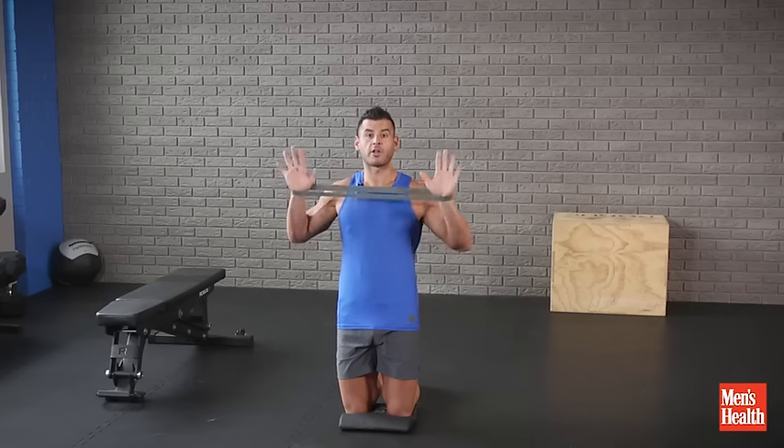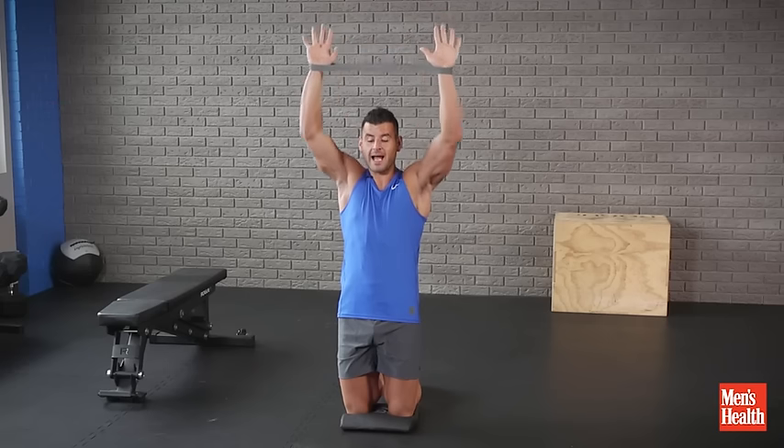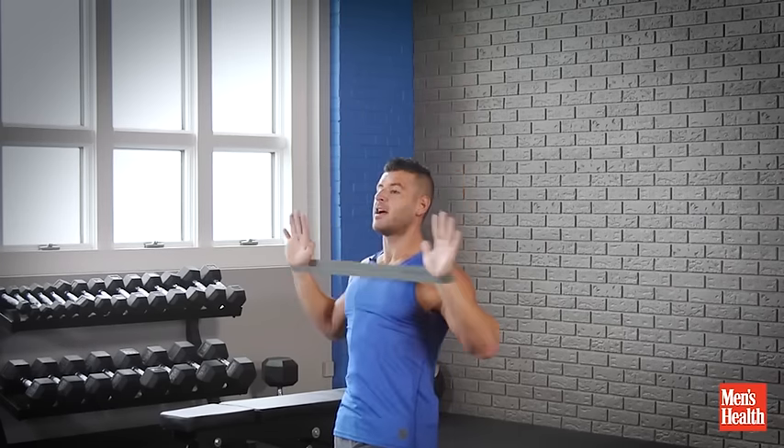10 to 20 quality reps, then go right into the vertical pattern of that same concept — pulling out against the band as we go up and down in control, without shrugging the shoulders or hyperextending the back. 10 to 20 reps of each pattern, really emphasize that slow control pattern. Get it going, heat up those shoulders, have a great workout.